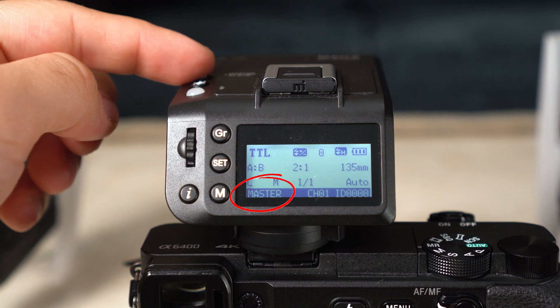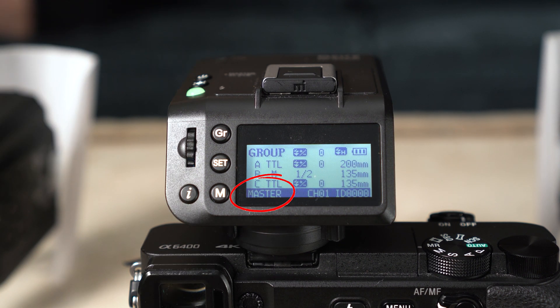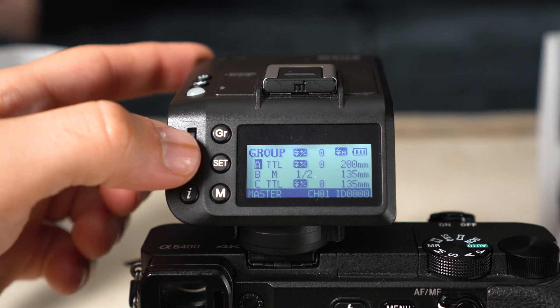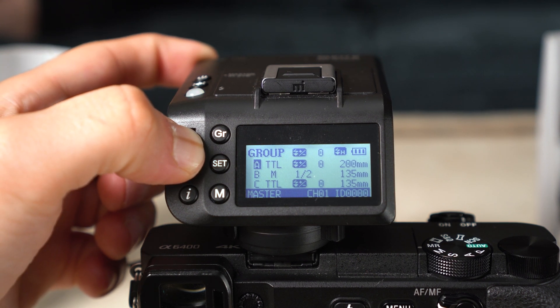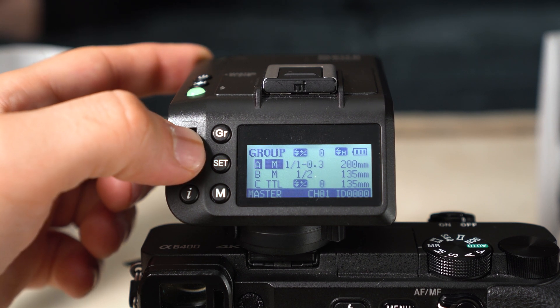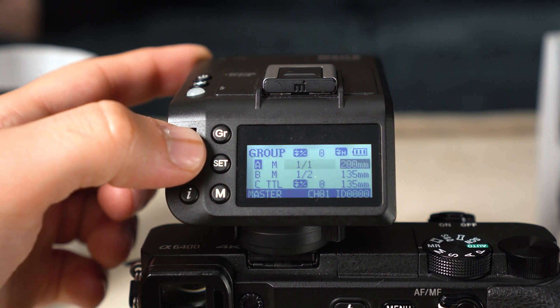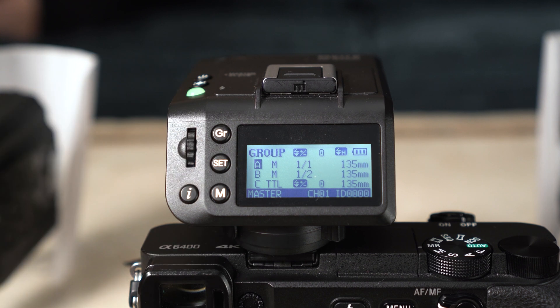For the Meike twin flash: turn it on by holding the power button. The flash has two modes — slave and master — switchable by pressing the power button. Enter master mode. You'll see three groups. Press the Group button so Group A is highlighted, press the scroll wheel to enter, turn it to M (manual), then scroll to set the power to 1/1 (full power), and set the focal length to 135mm. Do the same for Group B but set the power to half.